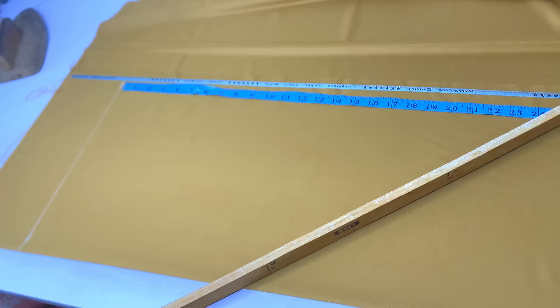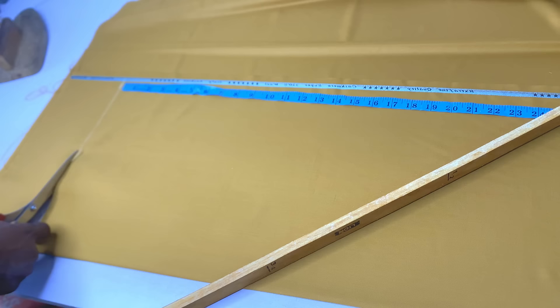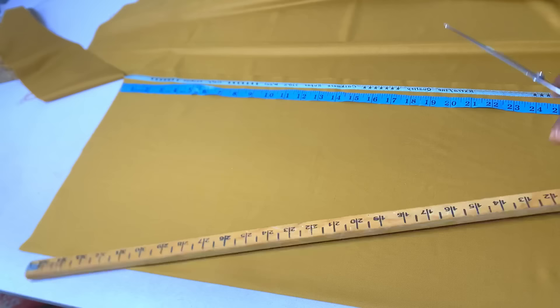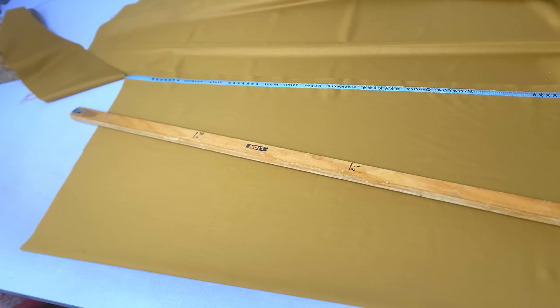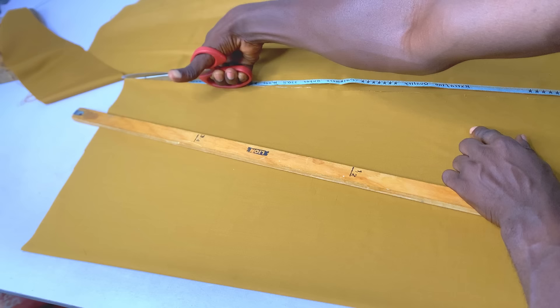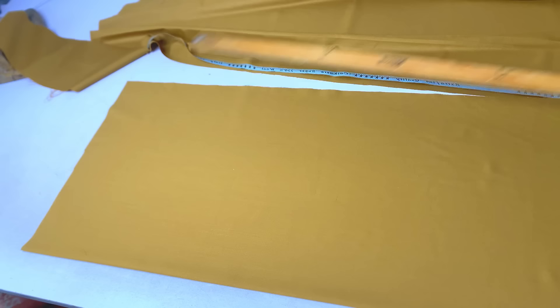After marking 34, I connect it together — you can see that. Then I simply cut that part out, cutting from the top all the way down and trimming out the design edge of the fabric. So far, this is our front bodice.